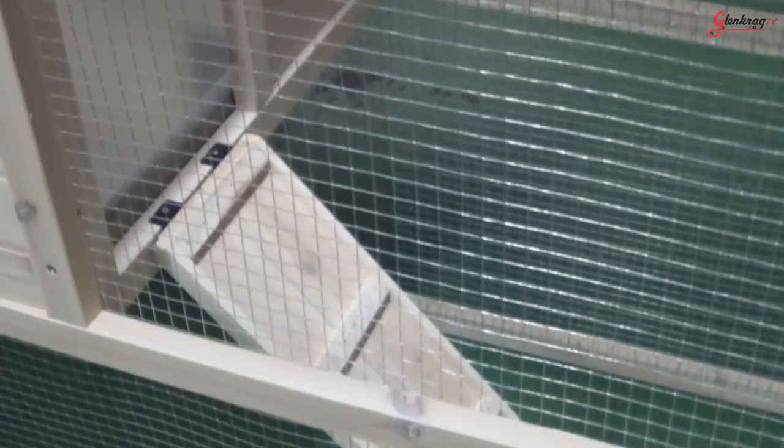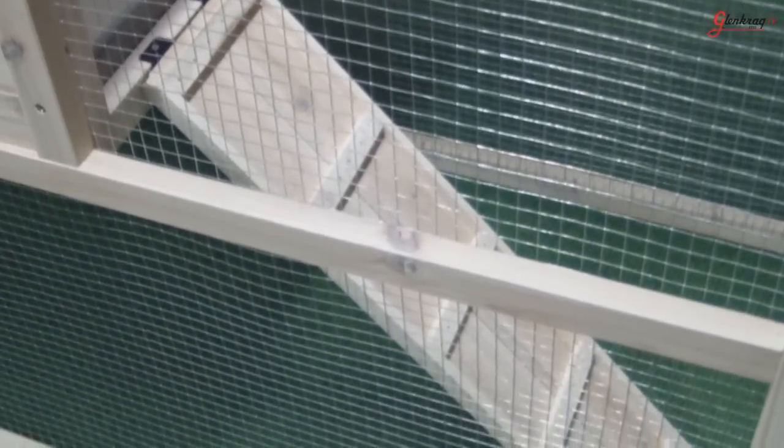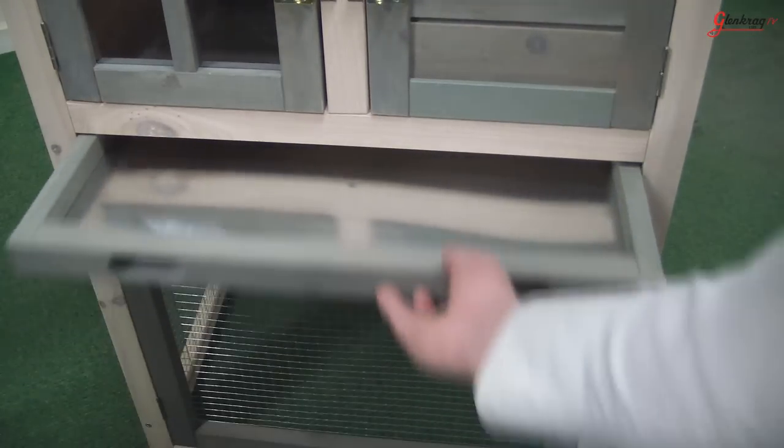The hutch connects to the under run via a small wooden ramp which has wooden notches on the upper face to give your pet a better footing to climb in and out of the hutch. The tray base for the hutch is removable and has a shiny metal surface on the inside, making it much easier to clean. I've been Stephen for Glencrack TV and I hope you enjoyed this video demonstration of the Chico New England hutch and under run.